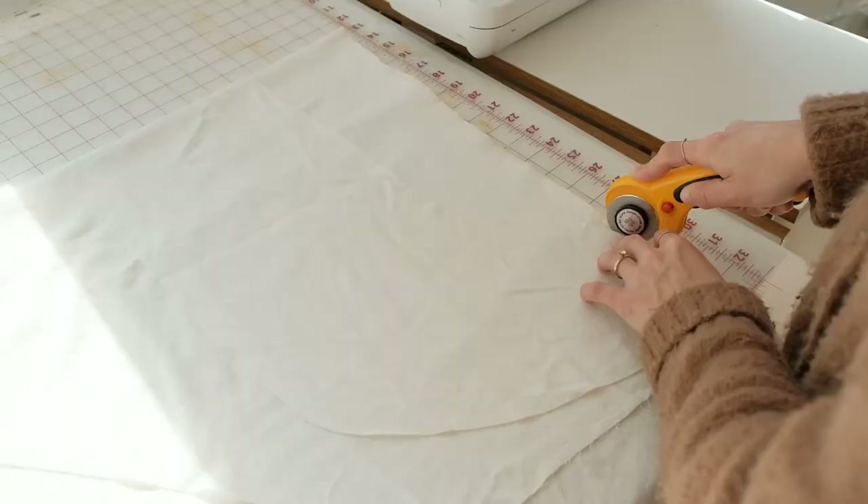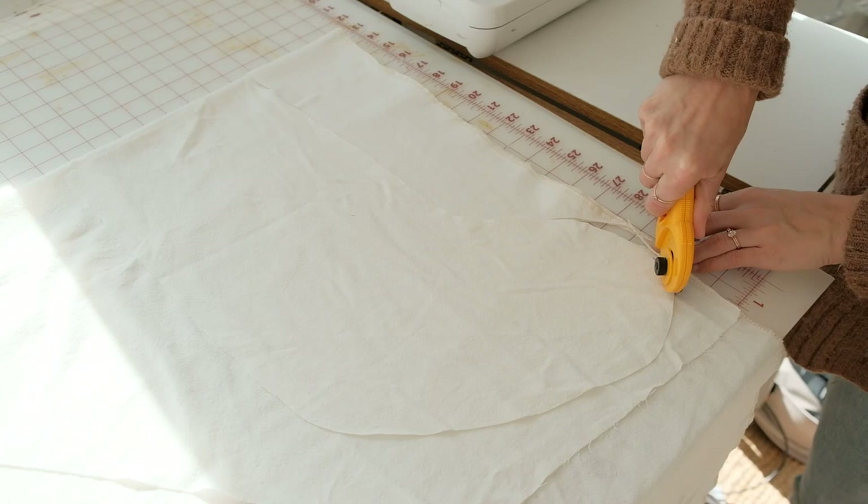Today I'm going to share with you some simple Christmas decor DIY projects and all of these are inexpensive and great for beginners.